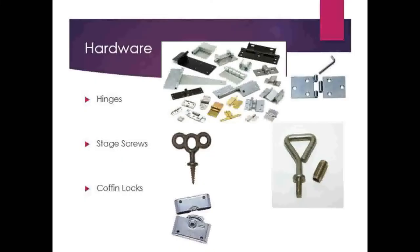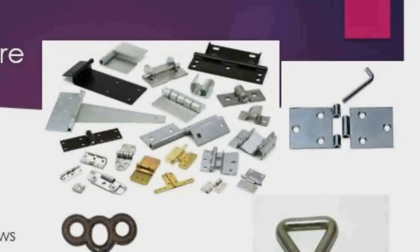Moving on to the next type of hardware. These are just other types of hardware that you'll find in the shop and used in scenery. First up is hinges. There are lots of different types of hinges, as you can see from this image here.